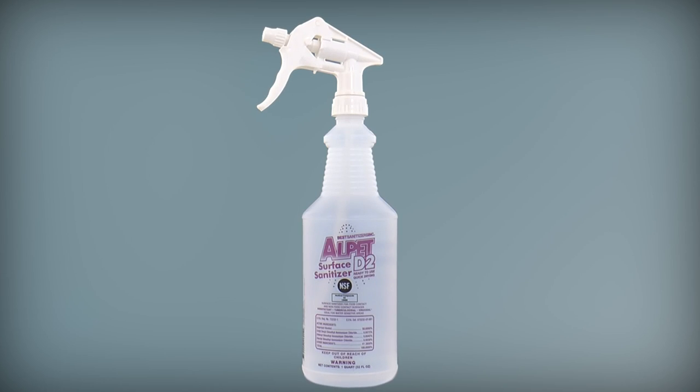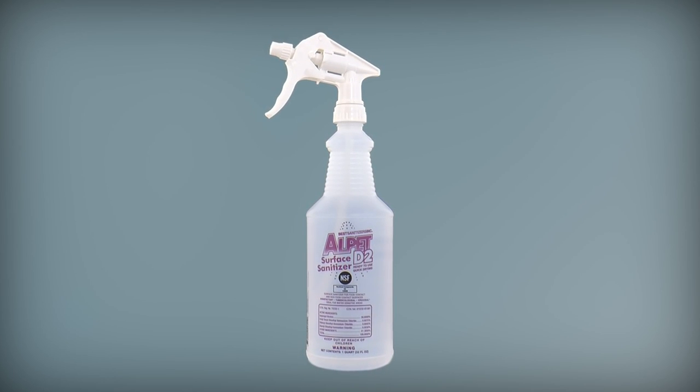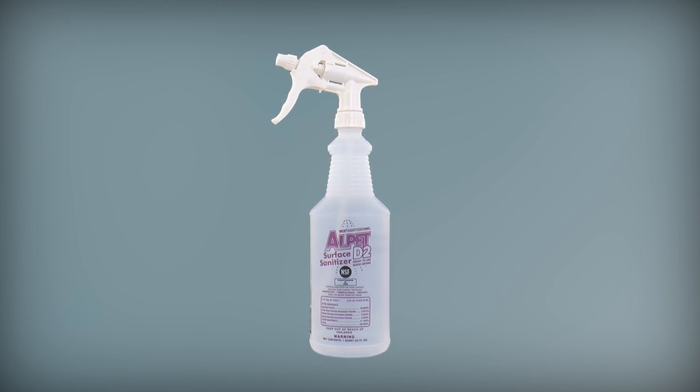Another great tool to have around as a quick surface sanitizer is Alpet D2. It's a mixture of isopropyl alcohol, water, and a residual bacteria killer called QUAT. It comes pre-mixed in a handy spray bottle and is great for sanitizing surfaces, valving on conical fermenters, or individual parts such as keg posts or quick disconnects.